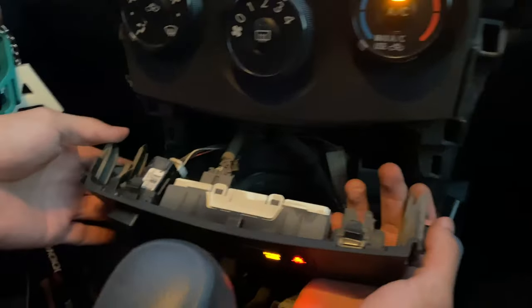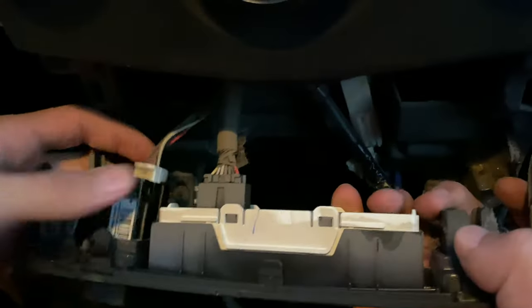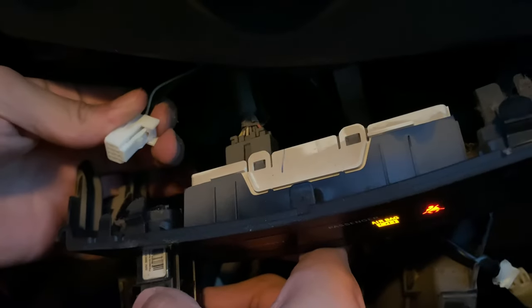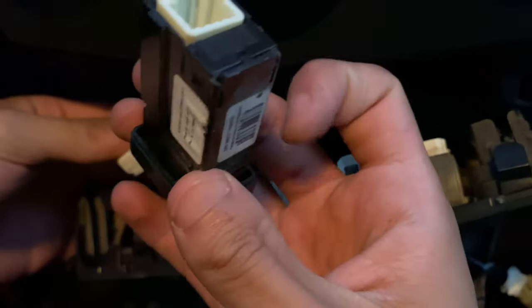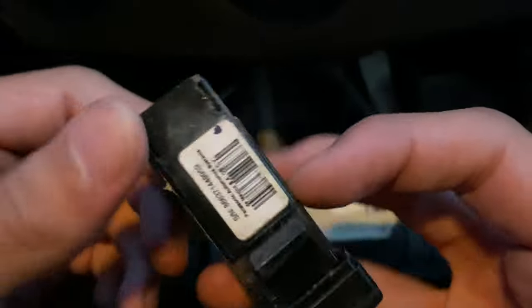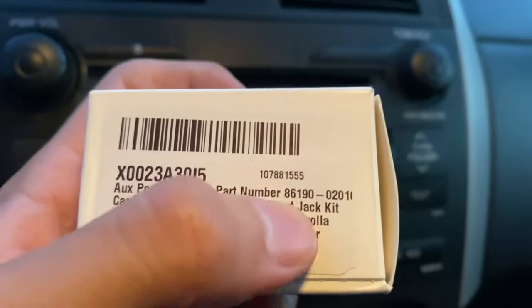Now that we got it taken off, this is what we came for — the aux input. You just want to release it from right underneath; there's a little pin, push it in and pull it out. The old one is now out and we can replace it with the new part. This is the part number on the old one, and here is the part number on the new one.